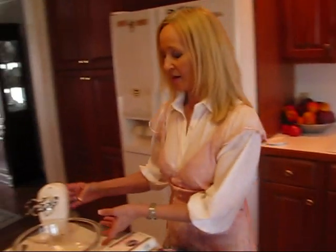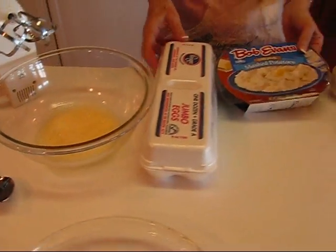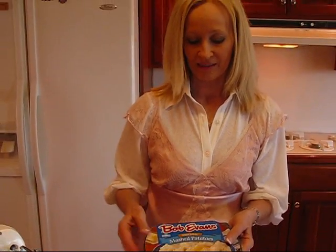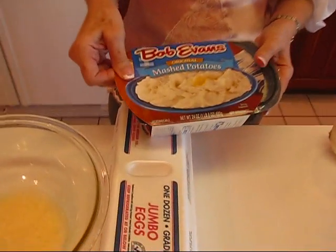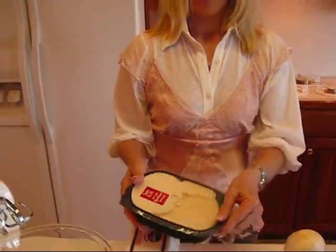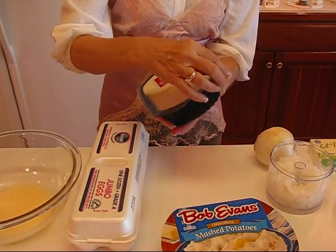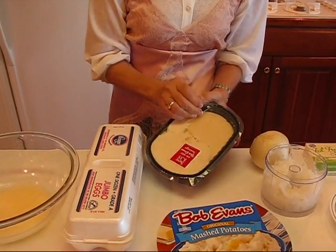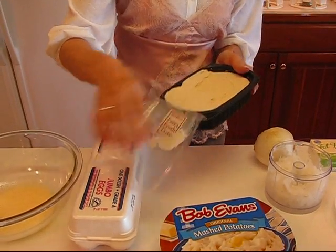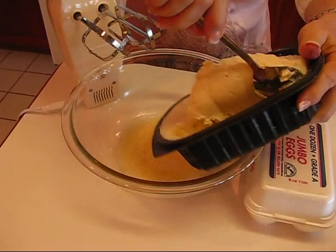I've already beaten one egg in my mixing bowl and it's ready to go. The first thing I'm adding is mashed potatoes. These come from Bob Evans — a tub that weighs 24 ounces, so it's a pound and eight ounces. This is original flavor. I'm not that familiar with it but I'm expecting it to work very well in this casserole.